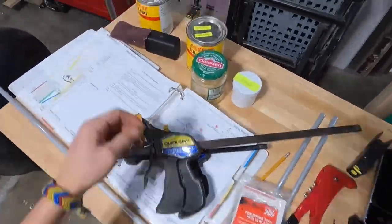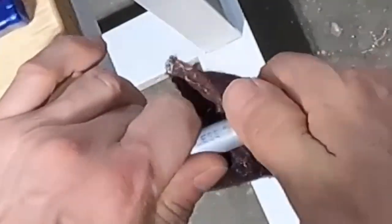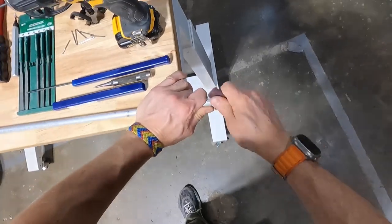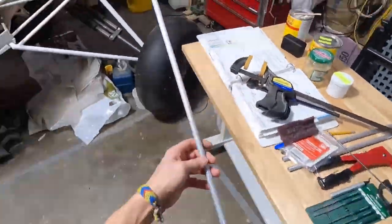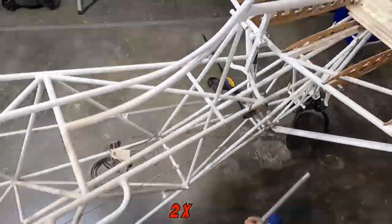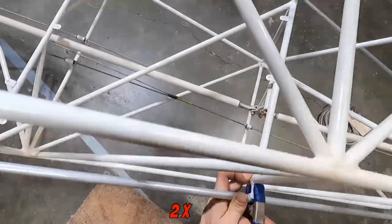I think while I'm in there, I'm going to hit it with a little bit of Scotch-Brite, because I'm going to try to get these two stringers on this evening. You can see how well that Scotch-Brite scuffs that aluminum up. I'm not going to clean it with the denatured alcohol until I get to that point. Let's go put it back on the plane, clamp it in place, and drill for our rivets.